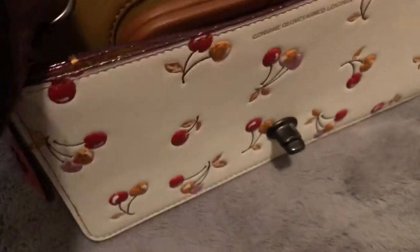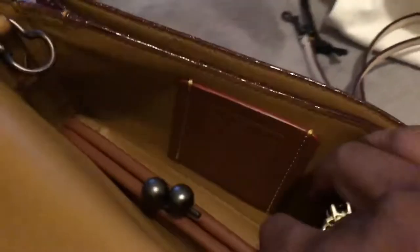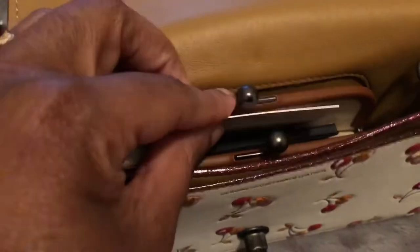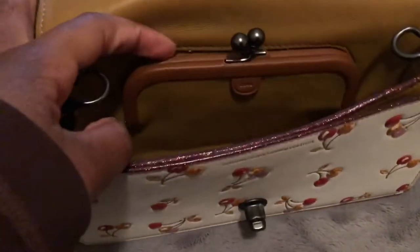I purchased this pre-owned from Poshmark. I made an offer for $160 — so I got this for $160, y'all! $160! So this is an all leather bag. So excited. She included the authenticity card and care instructions. I always leave those cards in the compartments, or if it's a bag, in the zipper pocket.